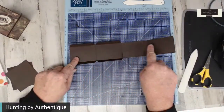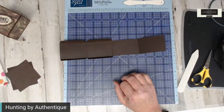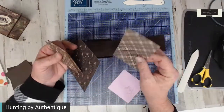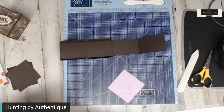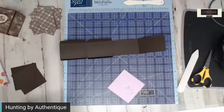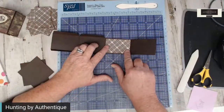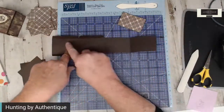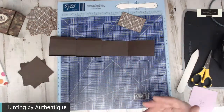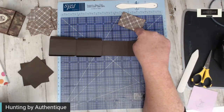Now we want to mat each one of these boxes. Your boxes are three inches long and two inches wide. I've cut eight pieces that are one and seven-eighths by two and seven-eighths to fit inside the squares. For this I'm going to use the plaid on the inside and the outside. These two boxes do become hidden, but if you mat them they're going to be that much stronger. You want eight — one and seven-eighths by two and seven-eighths.